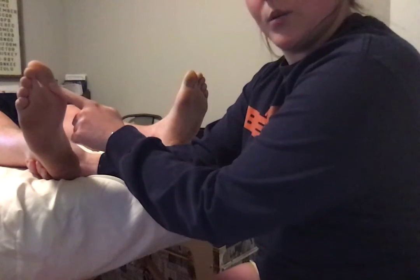What we're looking for is a negative test, or normal response, which would mean all of the toes flex. A positive test would mean these four toes fan out, and the great toe — digit one — would dorsiflex back.